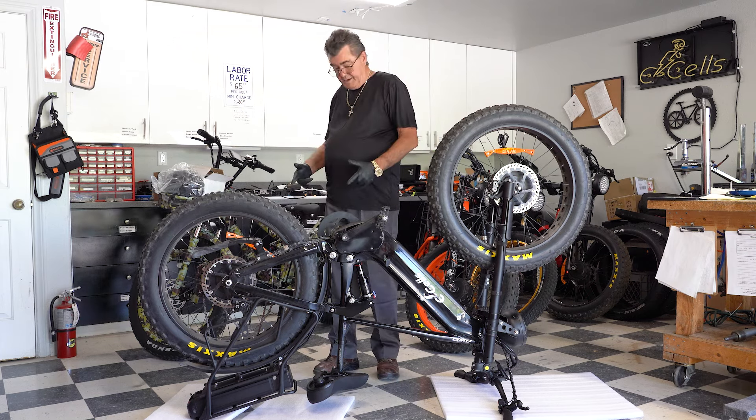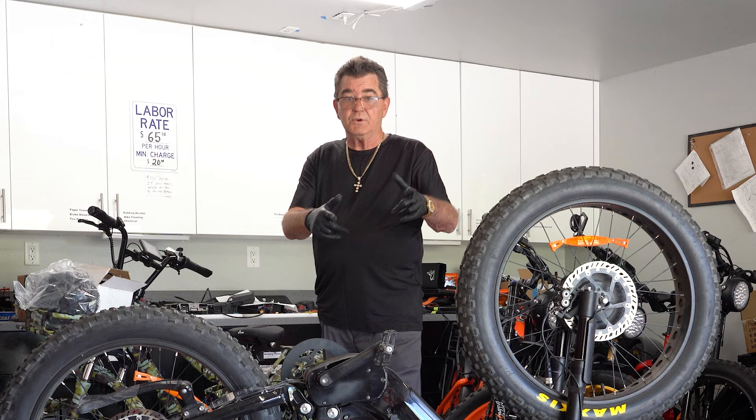He sells eBikes. And hey, I don't know where my helmet's at — don't forget to wear your helmet.